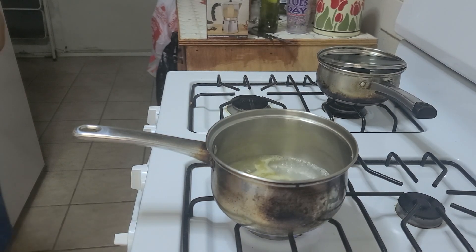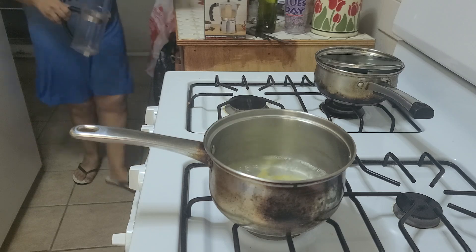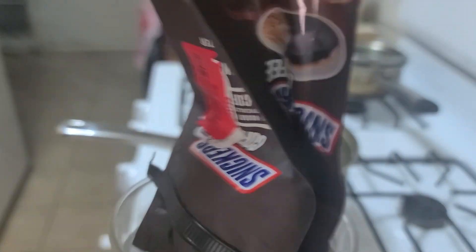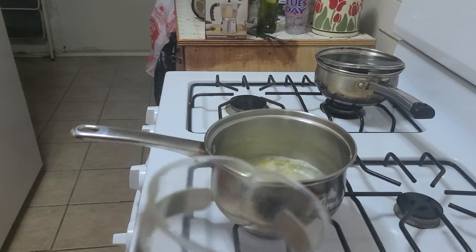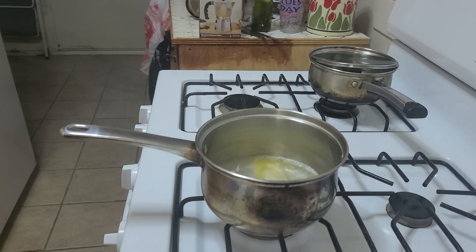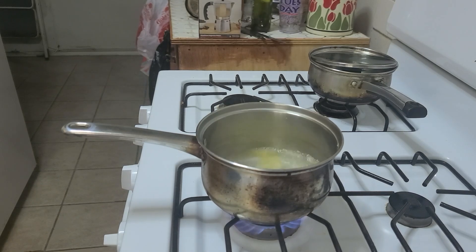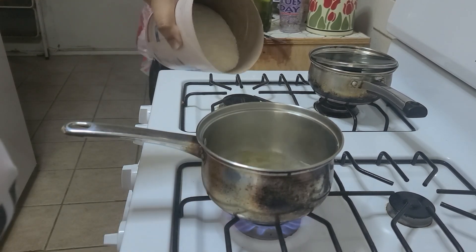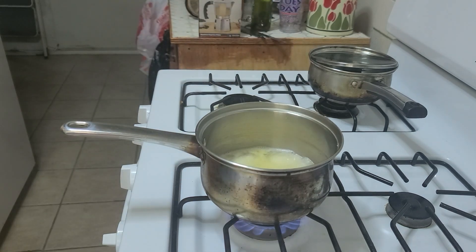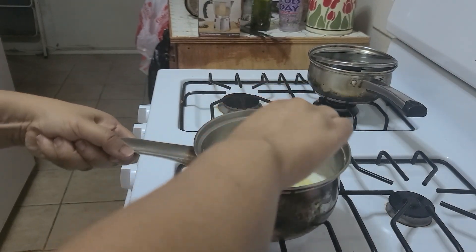The water is boiling a little bit, let it roll. I just eye everything — I measure nothing. That's about how much I put in there. I'm stirring — should be enough for one person.